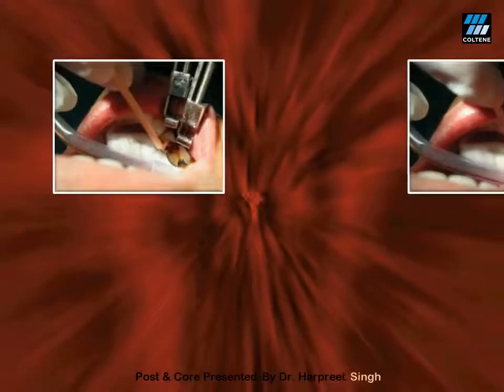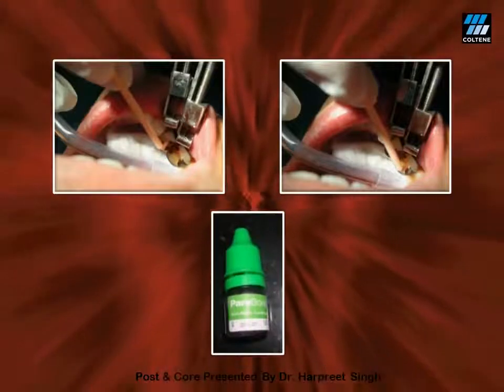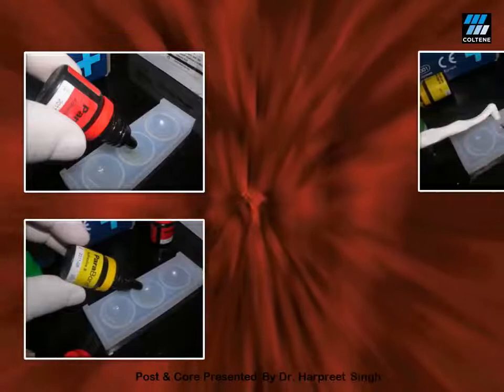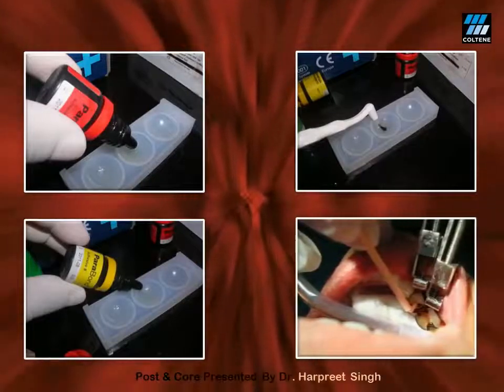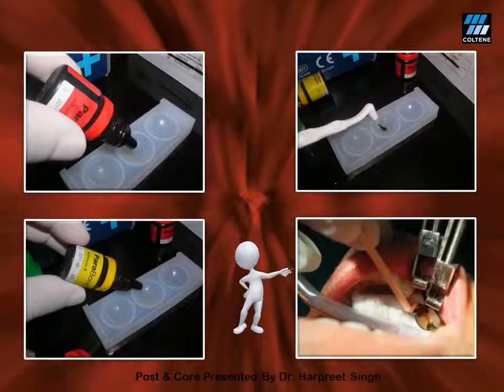Now is the time to condition the dentine. After placing an appropriate matrix, use a non-rinsed conditioner in the post space preparation as well as in the pulp chamber. In this case, I have used NRC from the ParaCore kit. Apply this for 30 seconds on the dentine, then absorb the extra from the post space using paper points. Next, apply a chemically cured bonding agent — one drop of base and one drop of catalyst of ParaBond is mixed in a mixing well and applied in the post space as well as in the pulp chamber for 30 seconds. After that, the extra is absorbed from the post space using paper points and the extra in the pulp chamber is air-dried gently.